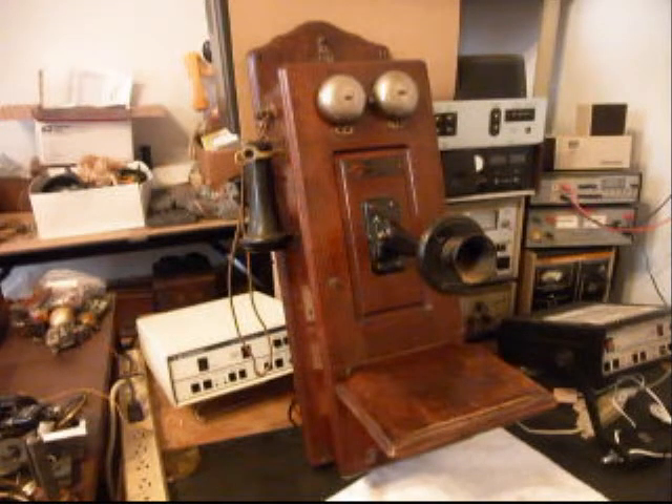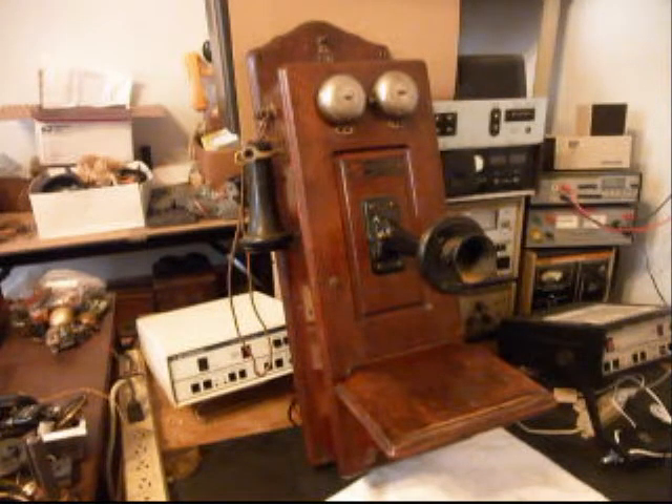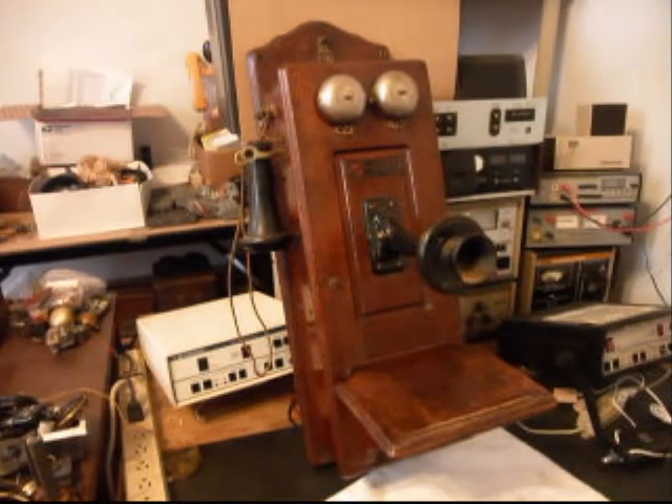We also want to upgrade the transmitter. We build an amplified electronic transmitter here at the shop and we'll be installing one in the transmitter housing. We're going to upgrade the receiver and it looks like we're going to be able to use the cloth cord for the receiver capsule. That looks to be in good condition and we're going to test it to make sure it's usable. If it is, that's going to be a plus.